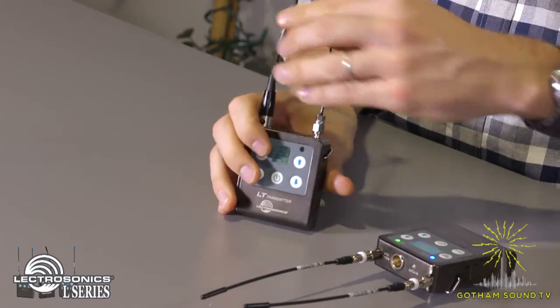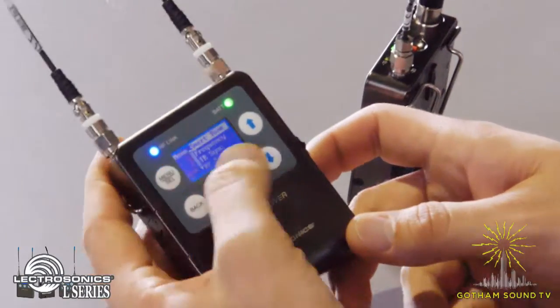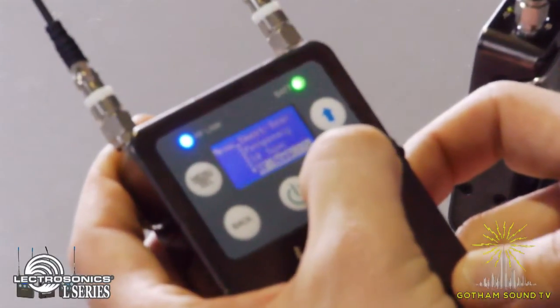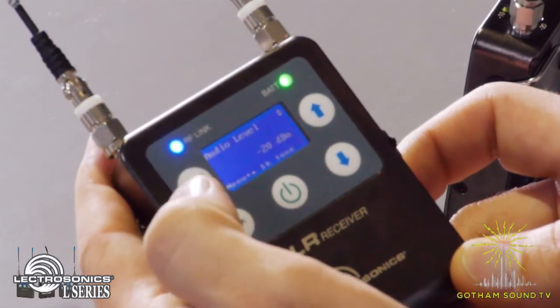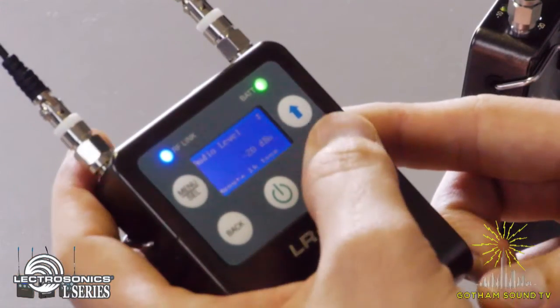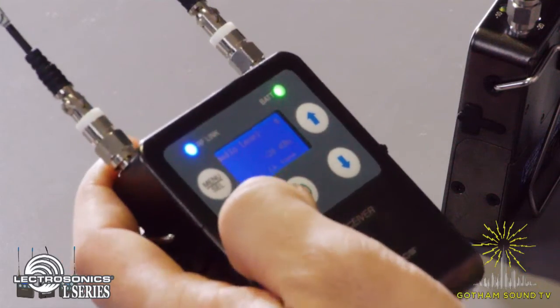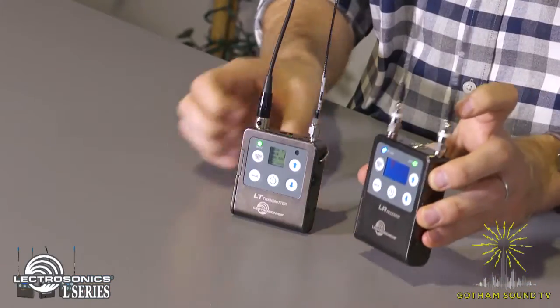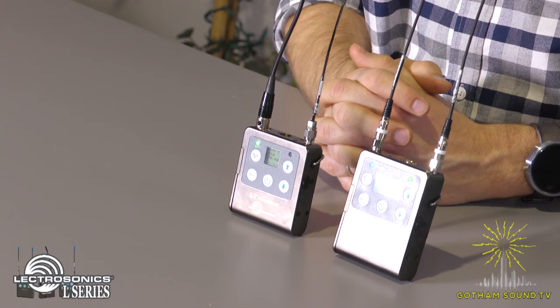The last thing you may want to check on the receiver is to make sure your output level is set correctly — audio level. If you're going to do mic level, set it somewhere between negative 20 and negative 30. If you're going to do line level, bump it up to zero or plus five. And now you're ready to go with perfectly tuned Lectrosonics L-Series transmitters and receivers.